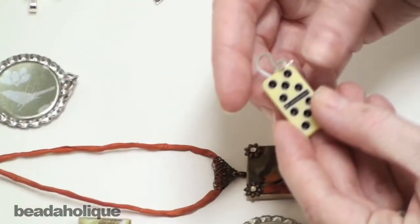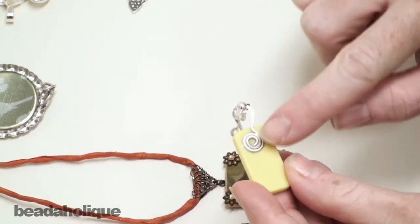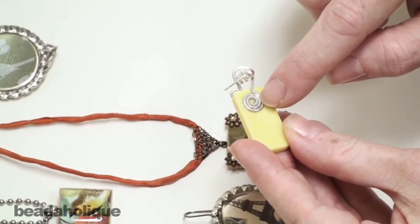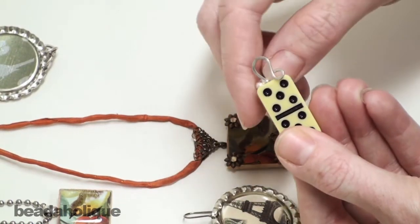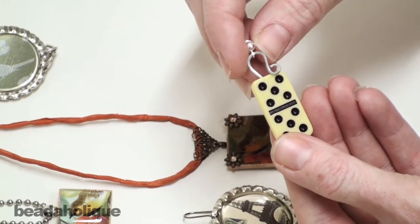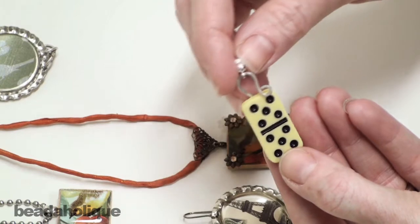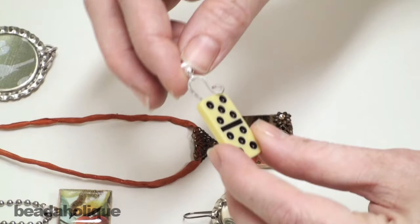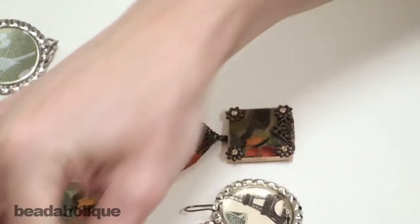Here I've taken a domino and I've actually created my own bale. I've taken a piece of 18 gauge wire and I've created what was the start of a spiral head pin, and then I've used my round nose pliers and a steel bench block and chasing hammer to hammer it down and I just created the curvature of the wire myself with my round nose pliers. That's one option and we actually show you in another video here at Beadaholique how to make this exact bale.